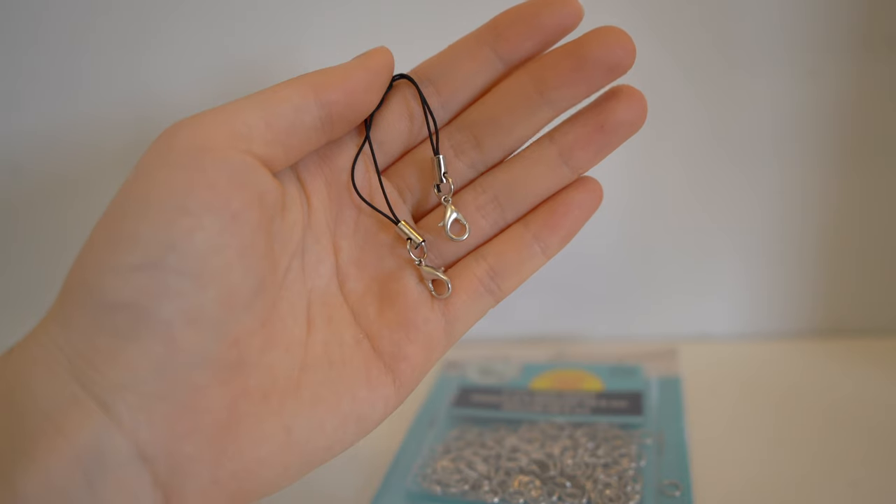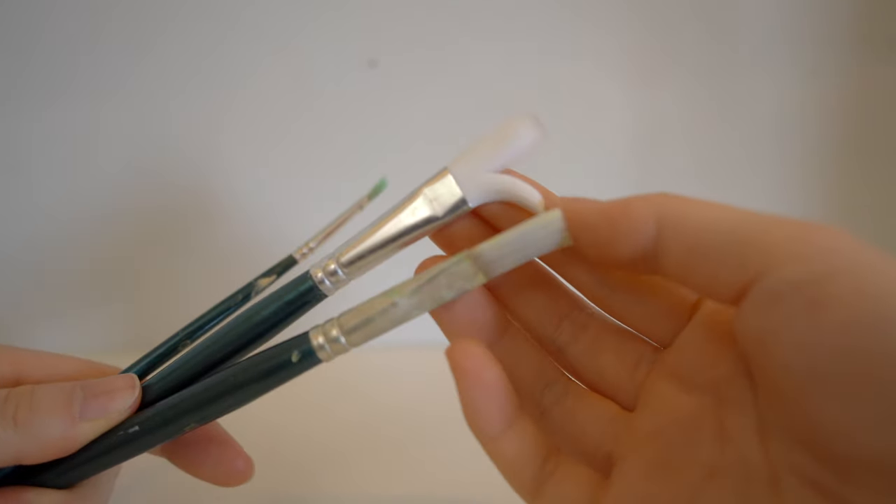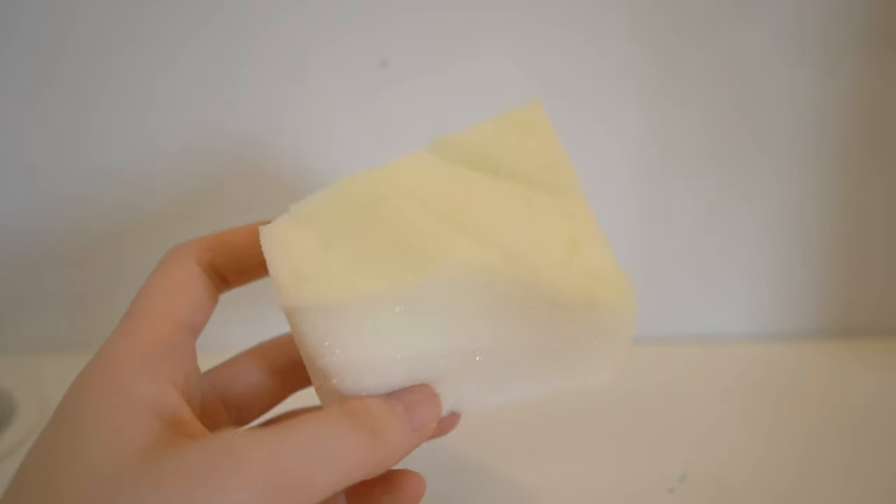Next are accessories for creating keychains, such as I-pins, jump rings, and cell phone straps. Finally, I use paint brushes and popsicle sticks for painting my squishies.